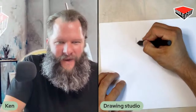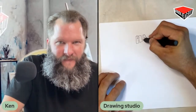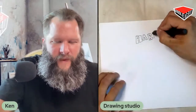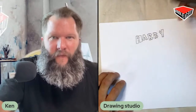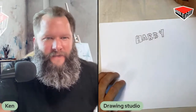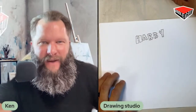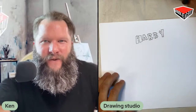Let's write his name because he's not coming. I don't see him anywhere. Harry needs to come here because Harry is not here. I don't know, guys. We'll have to keep looking for him.